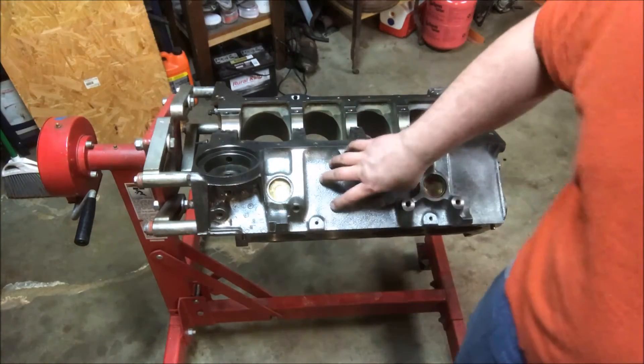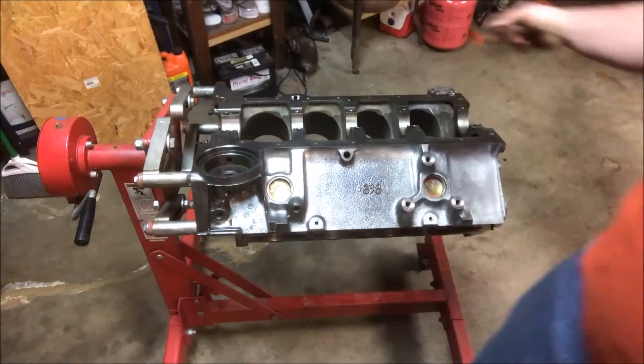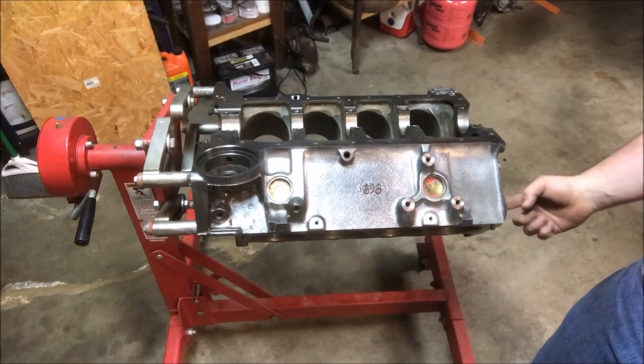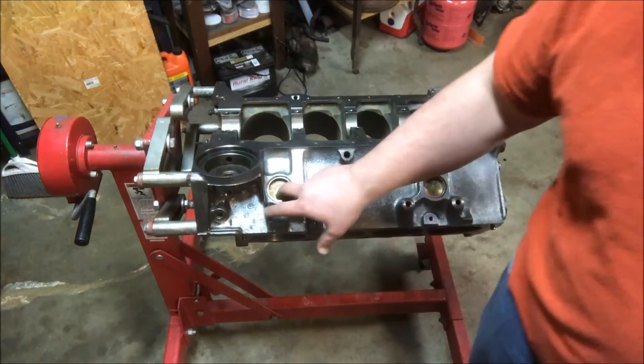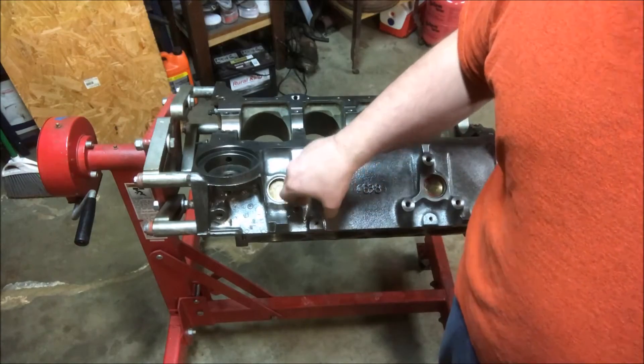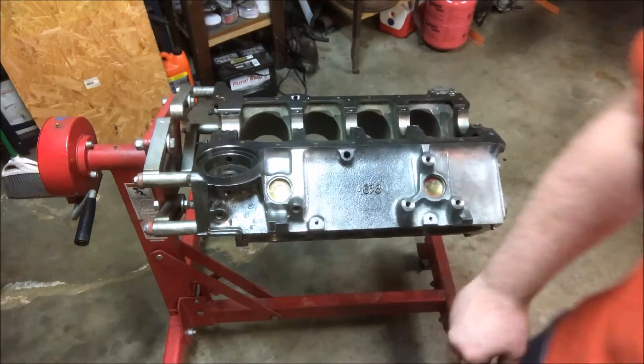On a small block you've got two on the driver's side, two on the passenger side, two in the back you can't see, and then one on each side in the front you can't see either. The ones in the front can get a little bit tricky, and the ones in the back on the sides also get a little tricky because you start getting under the water jacket.